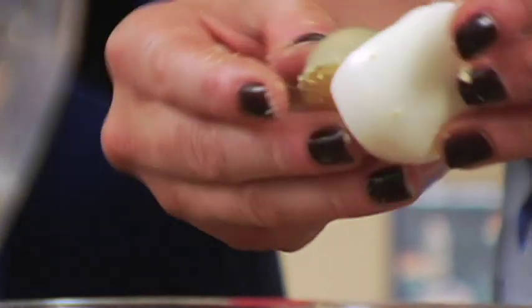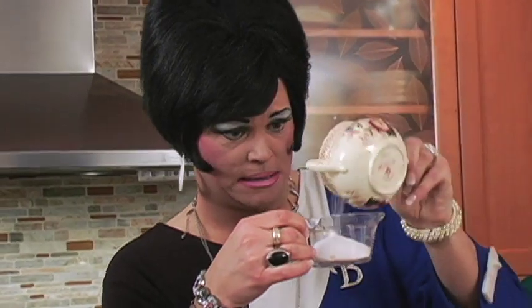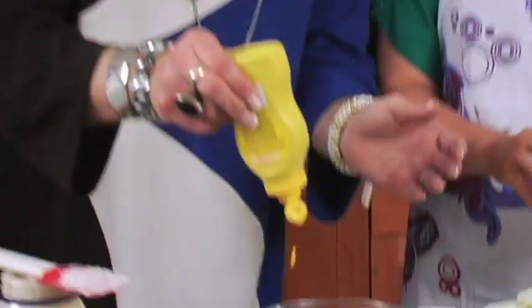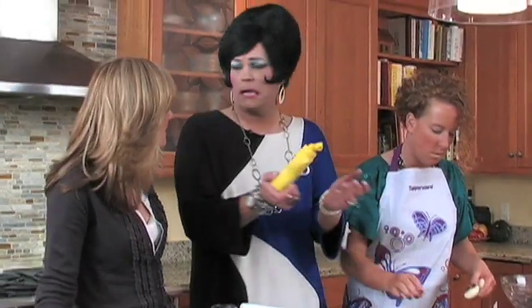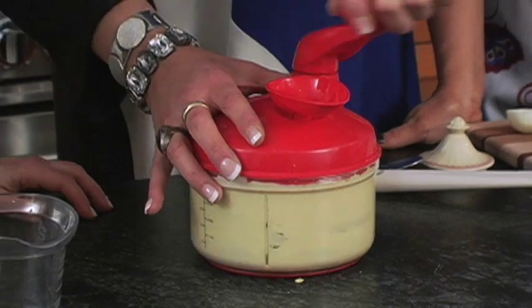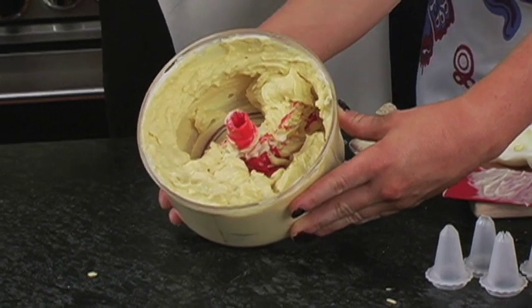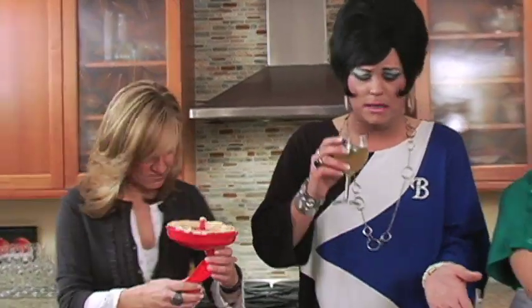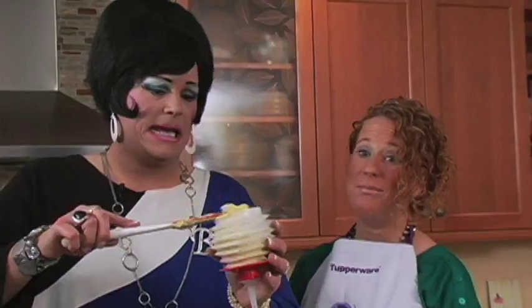Good thing we don't have smell-o-vision right now. There's nothing more like the smell of home than boiled eggs. What would happen when everyone ate those at your mom's house? Oh, my goodness — they went nuts over them and nobody knew what was in them. Because of the secret ingredient. Are you willing to reveal what that was? Sure — lots of sugar. And yellow mustard. We're down with any kind of mustard.